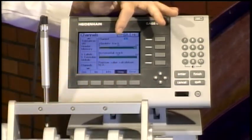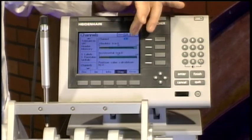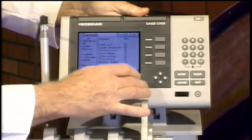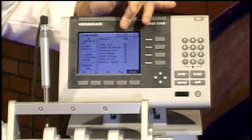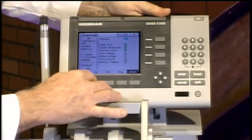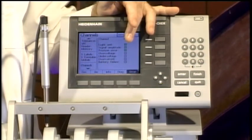Going to Diagnostics, it tells me the signal quality for both the absolute encoder and the incremental encoder — both are well into the green. I can also look at error codes that come up if something is going wrong with the probe; all greens here, so this probe is fine. I can increment up to another probe and step through all probes to do diagnostics or check signal quality on each one.